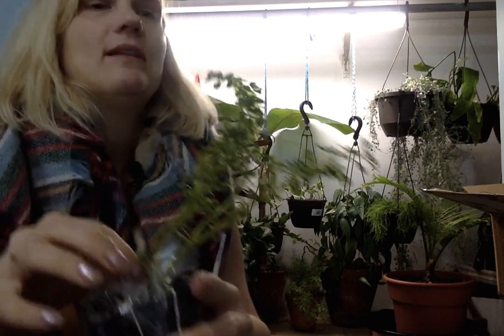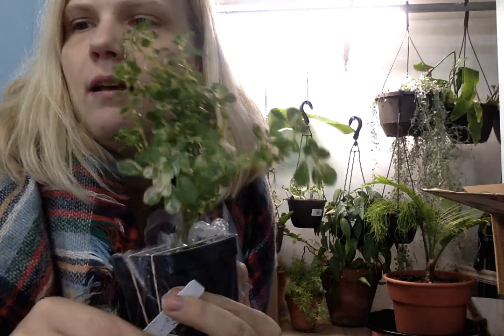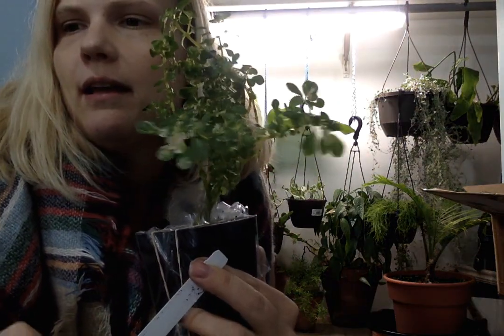This last one will help me explain the reason for the order. It's a little variegated Pilea — Pilea microphylla calitroikis — I don't know how you say it, but it'll be in the description box.